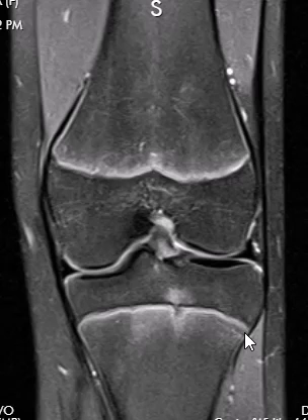Eventually, this will go on to fuse all the way across, and the pain will go away. This is just a self-limited physiologic condition, and not to be confused with anything pathologic.